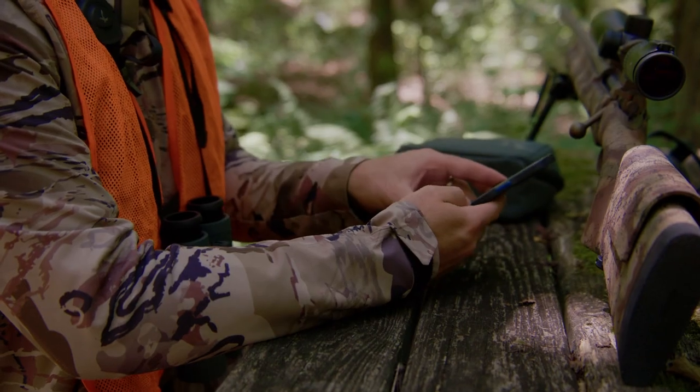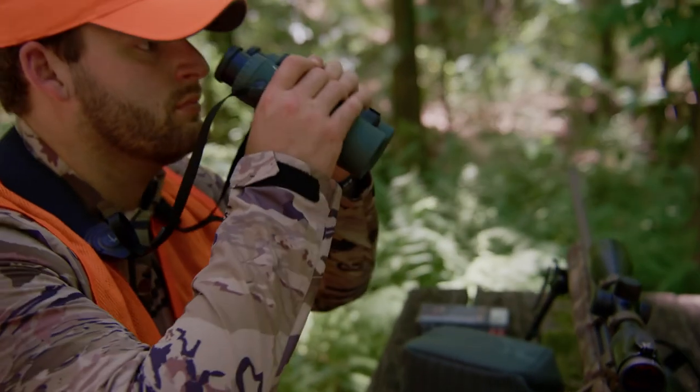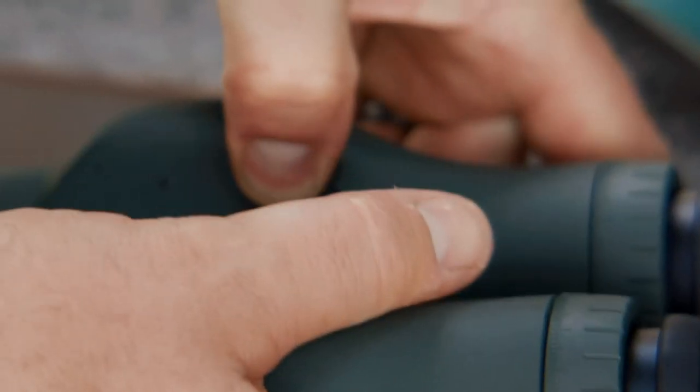Using the tracking assistant via the EL Range binocular is very handy where there is no cell service. The EL Range will remember the last three ranges taken. For example, say you want to range something at 330 yards. Press the mode button — the first function you will see is track. Hit the measurement button three times to see the last three yardage distances taken; all of them should be flashing.